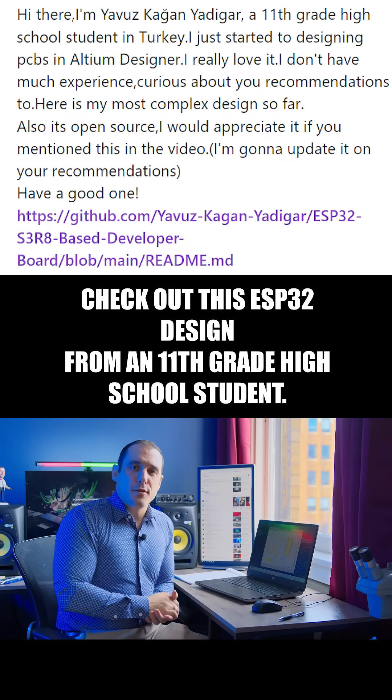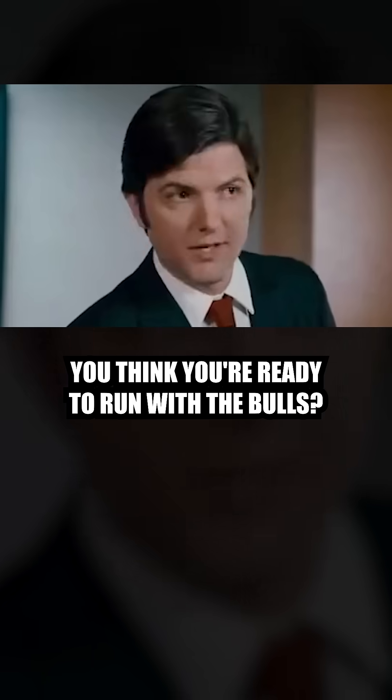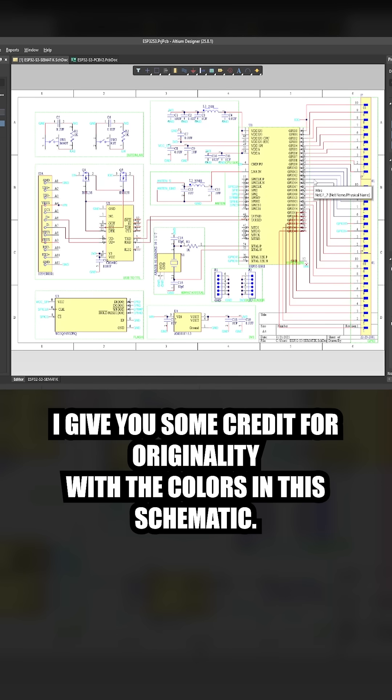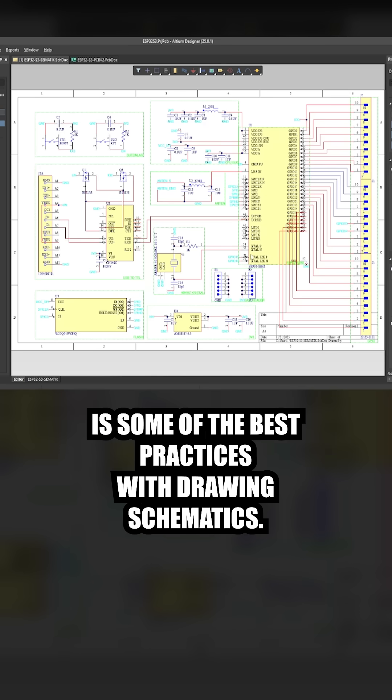Check out this ESP32 design from an 11th grade high school student. I give you some credit for originality with the colors in this schematic, but one thing I want to make sure you understand is some of the best practices with drawing schematics.